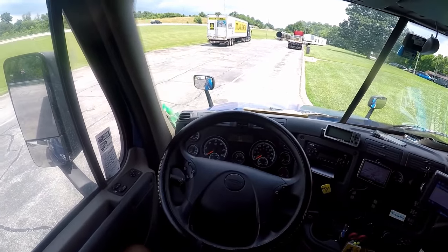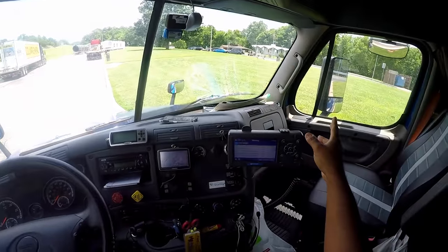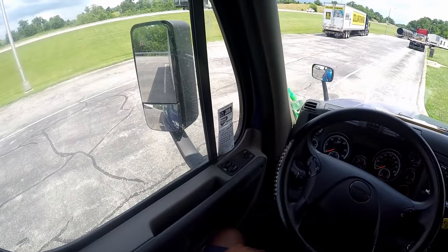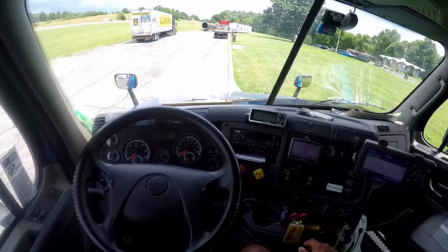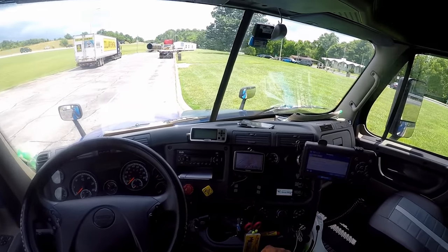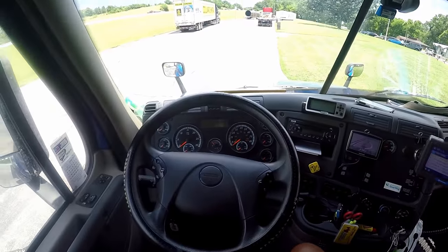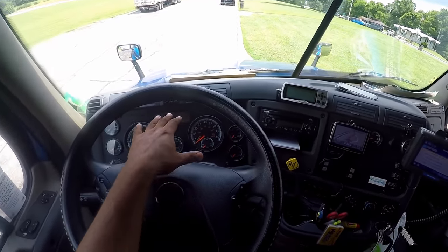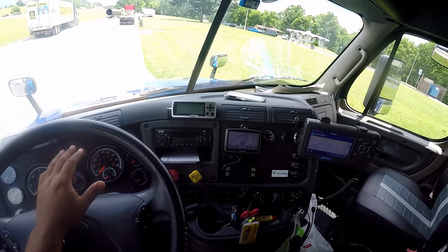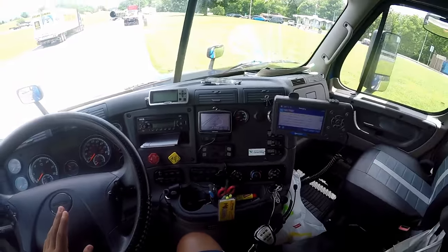Then you want to talk about the mirrors. Make sure they're properly mounted and secured, not cracked, bent, or broken, clean, and adjusted to you. At this point you want to perform a safe start. But before you do, tell the examiner that you're going to check that the ABS light comes on and off on the dash and on the trailer to indicate it's working properly.